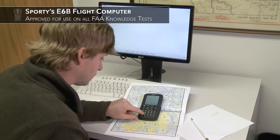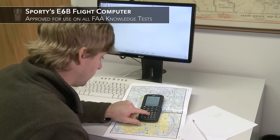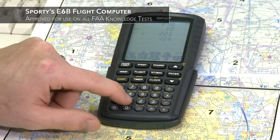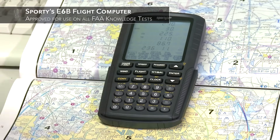Best of all, Sporty's E6B is approved for use on FAA exams, so you can use it from the first day of your training right through your checkride and beyond.